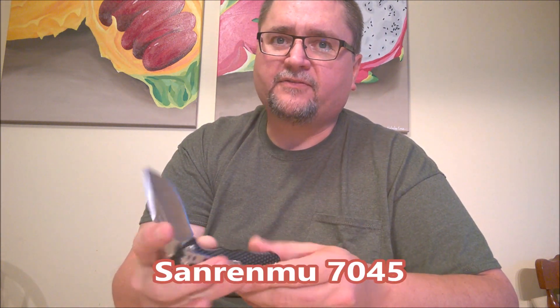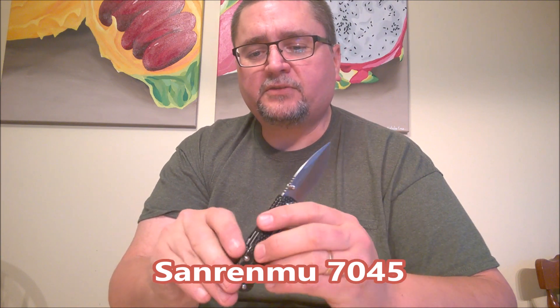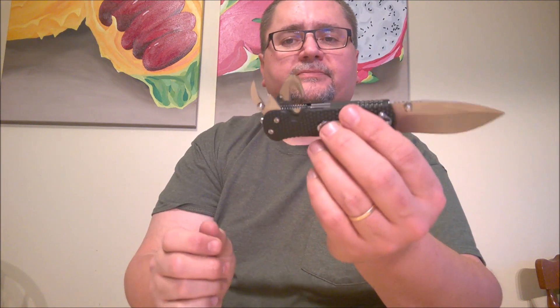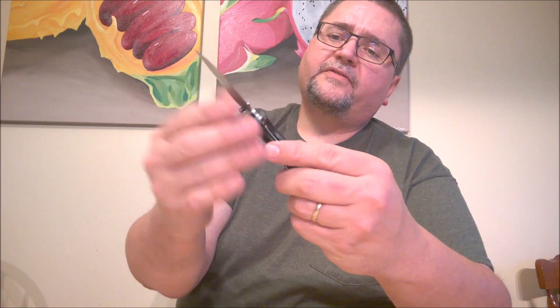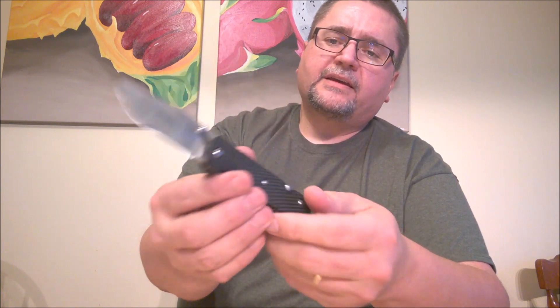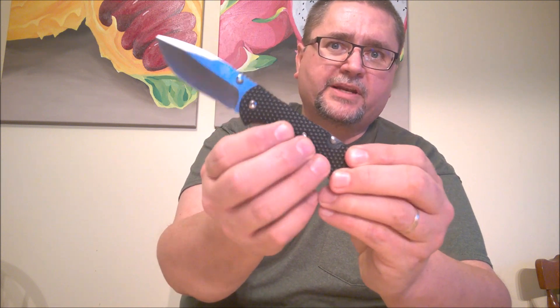We've got this one — I've not done a review on this yet. This is the 7045. I've been carrying this one an awful lot and I don't know why I've not done the review yet. It's a multi-tool with a glass breaker, a nice big belly on this blade, a very tiny bit of a recurve there. Nice steel. It comes very sharp. Good jimping. And this texture is like a golf ball kind of texture, except a little more accentuated. Fits in the hand really, really well. Good grip, good purchase. I like this knife a lot. Lockup is really good on this liner lock.